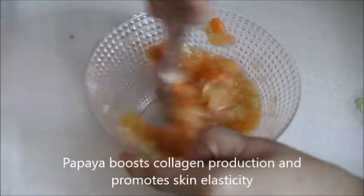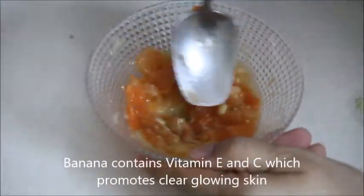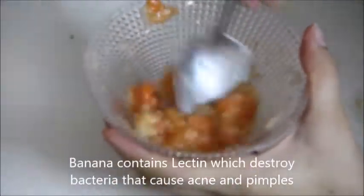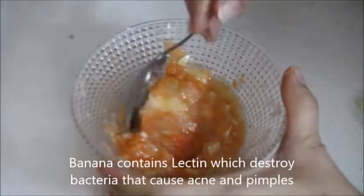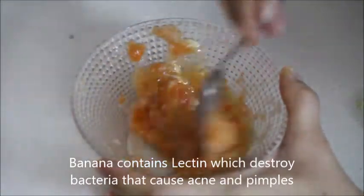When this mask is ready, apply it on your face. If you feel that it does not stay on your face, you can add a small amount of multani mitti — it will bind all the ingredients together. After 20 minutes, wash your face with cold water and see the amazing effects of this mask.